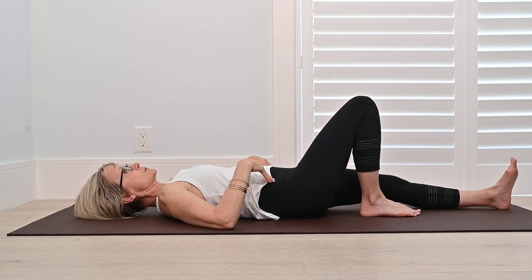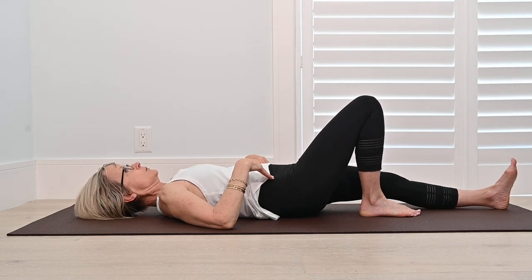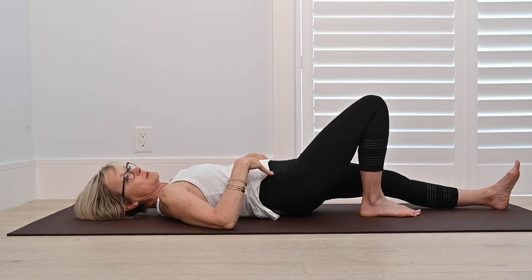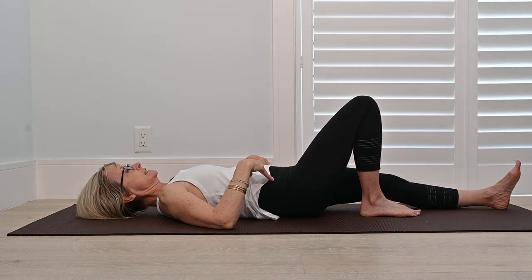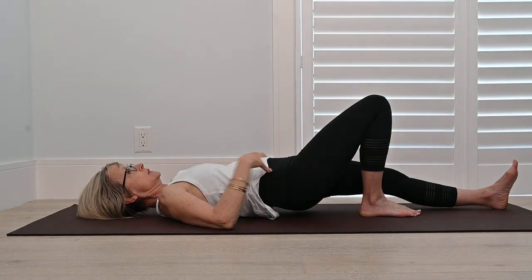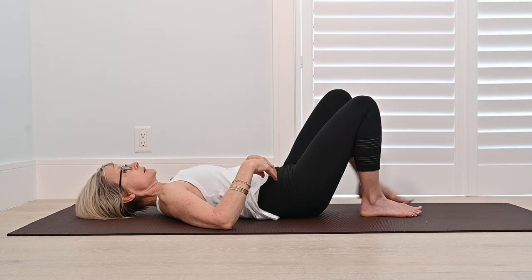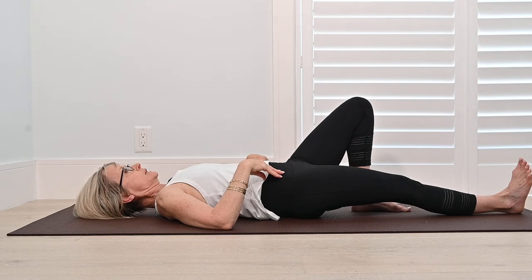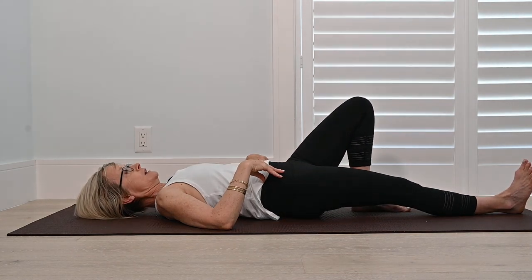Just notice: does one side fatigue faster than the other? The one that fatigued faster, maybe we can do a couple of extra reps on that side. I'm going to do one more for good measure over here and hold, because that's my weaker side. If your weaker side was the other side, then go ahead and just do a couple more over there. If it wasn't, no big deal — you don't have to do it.